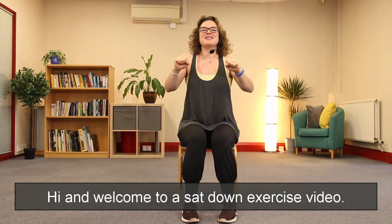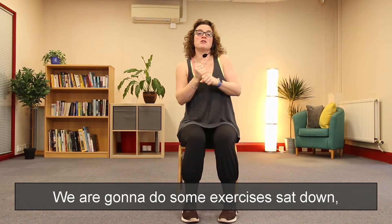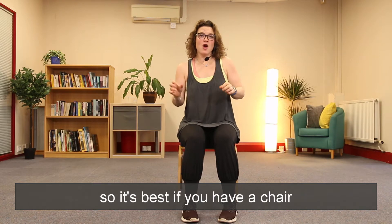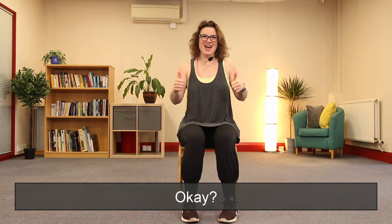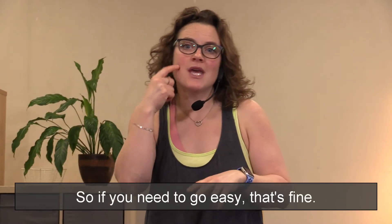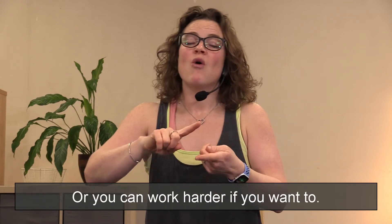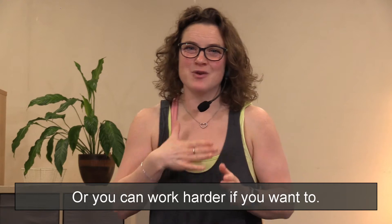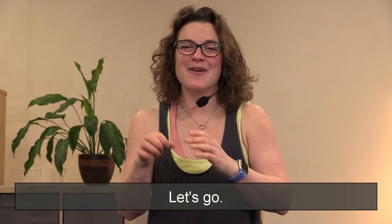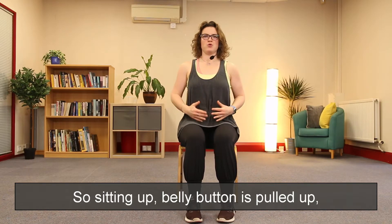Hi and welcome to a sat-down exercise video. We are going to do some exercises sat down, so it's best if you have a chair without arms. You can work at your level — if you need to go easy that's fine, you can rest and get some water, or you can work harder if you want. Are we ready? Let's go!